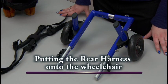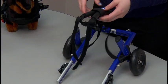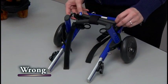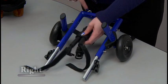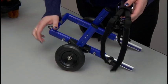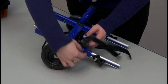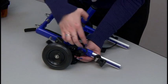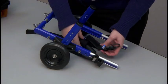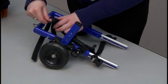Now I'll be demonstrating how to put the rear harness onto the wheelchair. The rear harness that comes with the wheelchair is the leg ring style harness. When you put the leg rings into the wheelchair, make sure they're going along the side of the wheelchair — not from left to right, but going along the side with the extenders. When you put it onto the wheelchair, make sure that the harness clips go over the side of the wheelchair, not from underneath. Going from underneath is the incorrect way. Make sure the harness clips are going over the side and clipping in — you can hear them snap in.